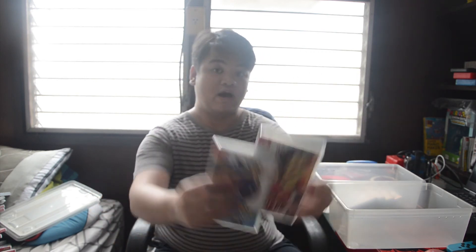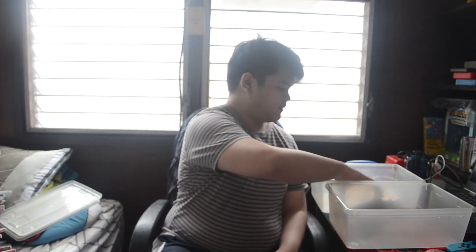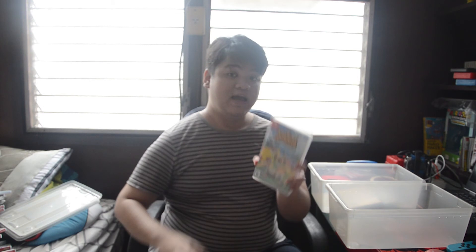Moving on, we have Pokemon Sword and Shield — I haven't gotten the expansions yet. Then Tokyo Mirage Sessions Encore — I was thinking of getting the Wii U version but I went with the Encore edition instead. It feels really nice.